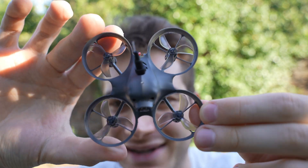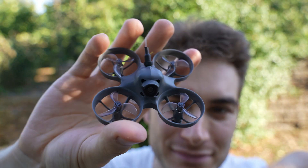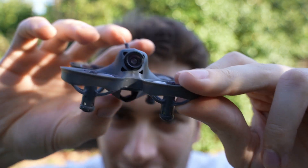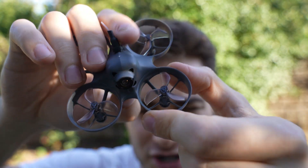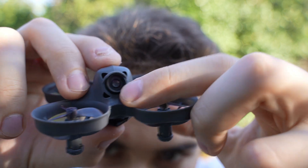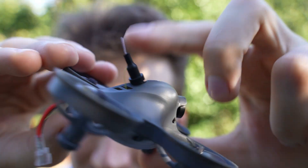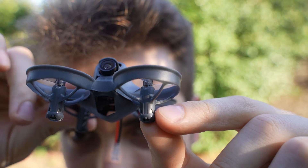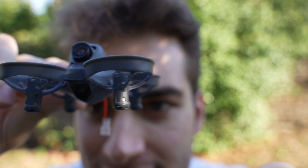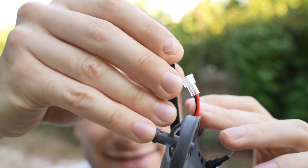Finally let's talk about the drone itself. It's a tiny whoop — 65mm motor to motor, 19 grams of weight, incredibly light. I love the way they made the canopy; this is the battery holder, super light and also seems quite resistant to crashes. If you break it you have unlimited warranty, you just have to pay for shipping. You have a fixed angle analog camera, so you won't be able to modify the angle, but it seems to be soft mounted. BTX antenna and the RX antenna. The motors are brushed.